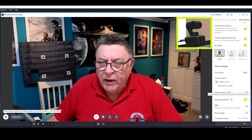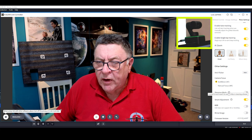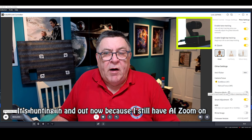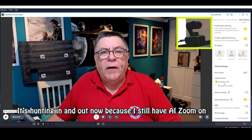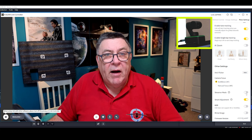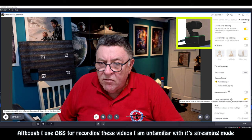We've got streamer mode here. As we hover over it, it says it enables portrait mode — 9:16 — and 50 or 60 frames per second in streaming software. I'm not familiar with streaming software and I don't do any live streaming, but if you are, you'll be able to set the frame rate. I've still got it on AI Zoom so the view is pulsing in and out — I'm going to turn that off. So yeah, streamer mode — you can set it at a higher frame rate and set it so it looks like you're filming on a phone in portrait mode. Something I won't be doing.